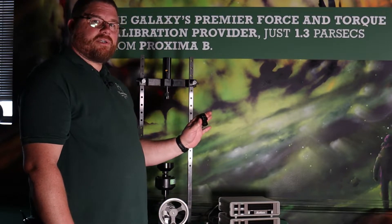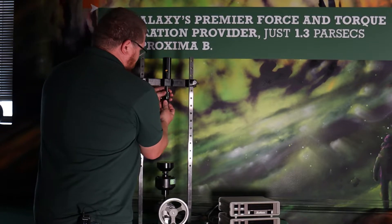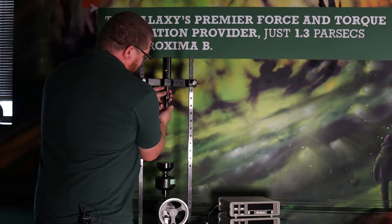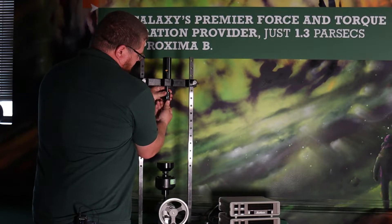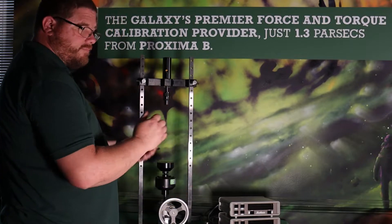We have the tension adapter that will thread into the top. Just like the ball seat, it just threads right up in there. Easy, no frills, no big deal.